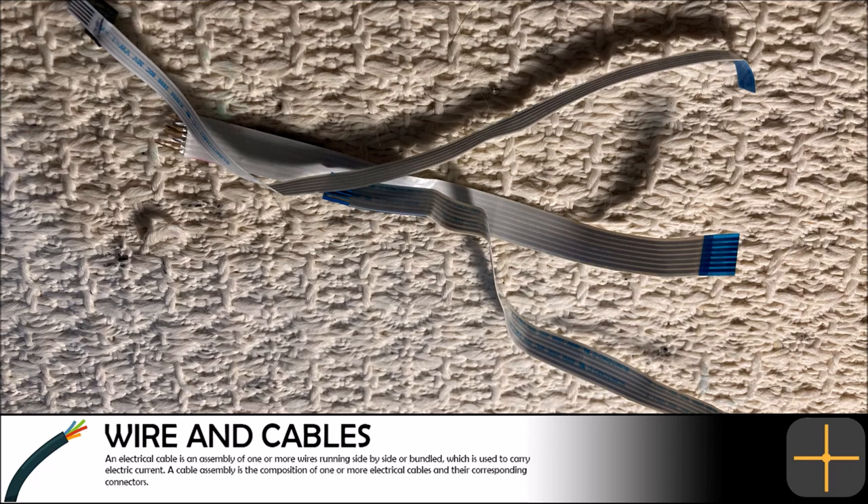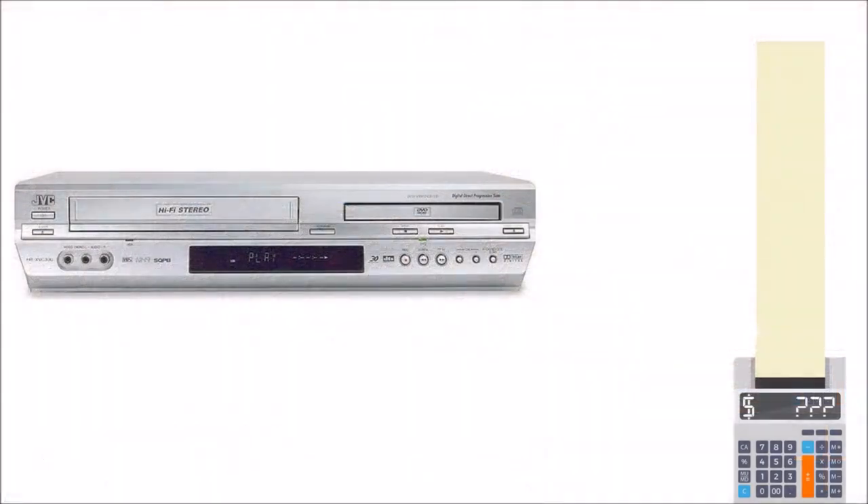These three pieces of ribbon cable are only worth a few pennies and really not even worth mentioning. Overall there were not many useful components we could salvage from the VCR and DVD combo unit.